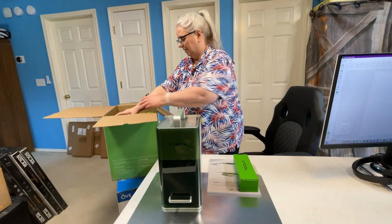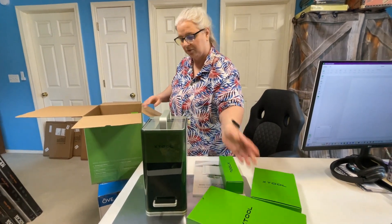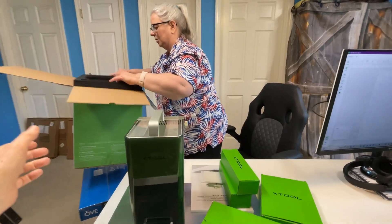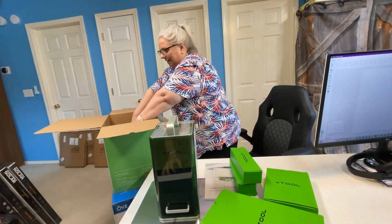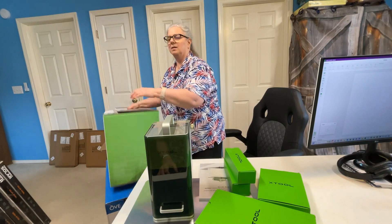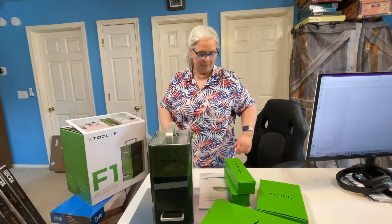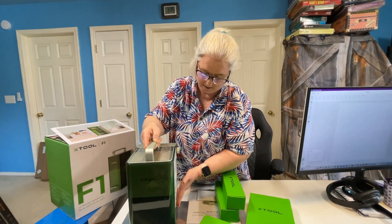We have several boxes of tools, and I think they sent some samples of things to practice on. We'll open those up and make sure everything is out of the box. The only thing I don't like about the packaging is it doesn't reseal, so if you want to use it to carry to craft shows you don't have anything to keep it closed. I see now why a lot of people wish they had gotten a case for taking it to craft shows.